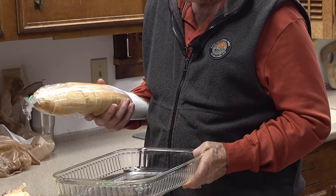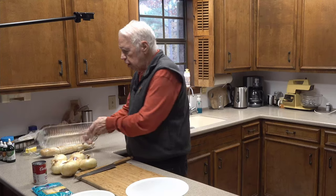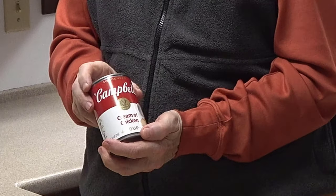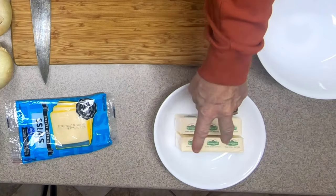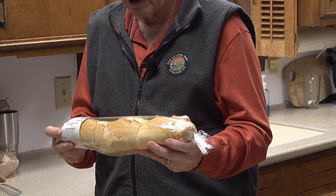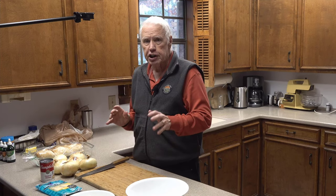All you need for this onion casserole is a casserole dish — probably about as big a casserole dish as you can find — and you're going to need six or so onions. You'll also need a can of Campbell's cream of chicken soup, or another brand if you like, a bunch of Swiss cheese slices, two sticks of butter, a couple of extra bowls, a cutting board, a knife, and a loaf of sliced French bread — or it could even be Italian bread.